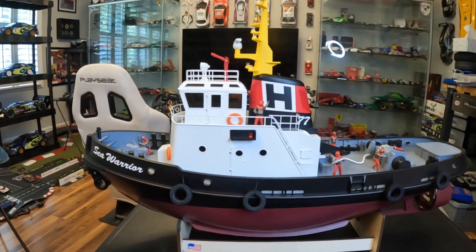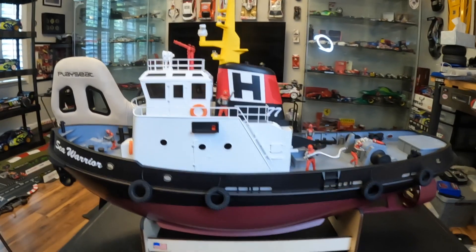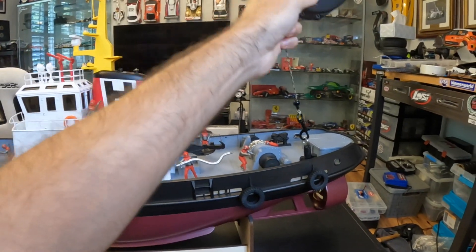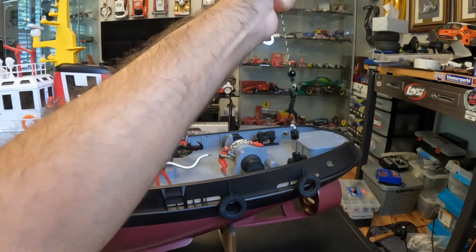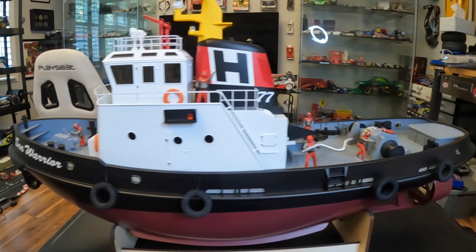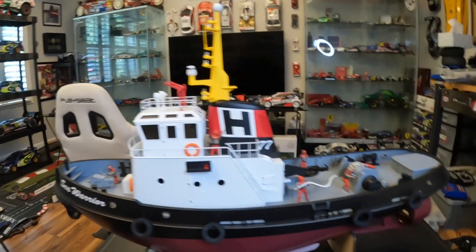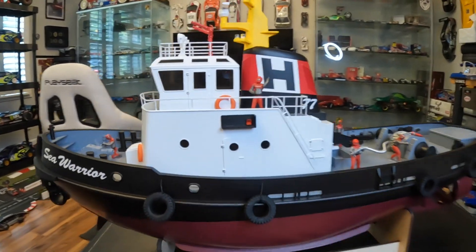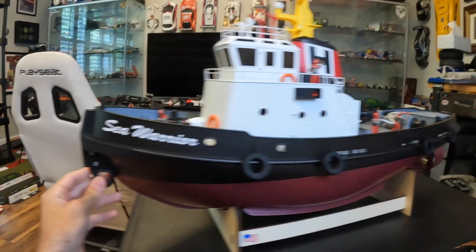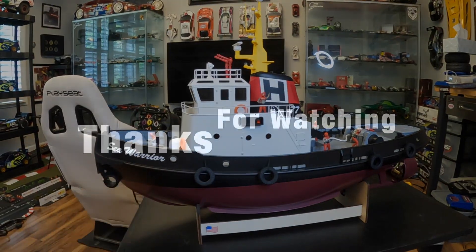So if anything happens to your RC boat on the water, you can immediately just disconnect the magnet, go get it, bring it back, and then put the tugboat back onto the magnet where it locks into place. It's pretty strong — you really do need to pull it aggressively to get it off, so even with significant current the boat won't be going anywhere. I hope you guys enjoyed this video. I definitely would recommend this as a recovery boat, 100%. See you guys next time. Cheers.